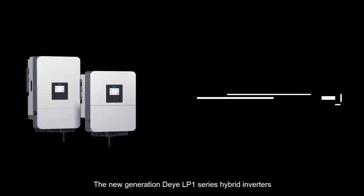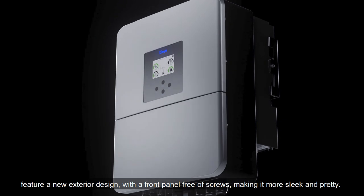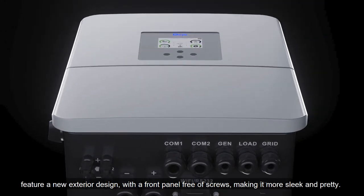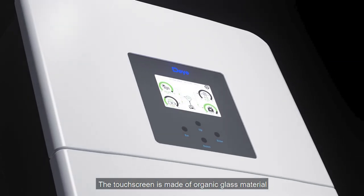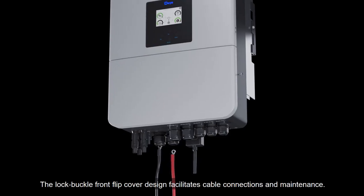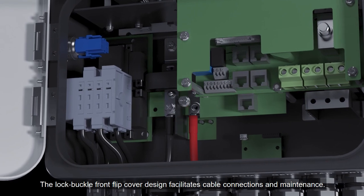The new generation DeYi LP 1 Series Hybrid Inverters feature a new exterior design with a front panel free of screws, making it more sleek and pretty. The touchscreen is made of organic glass material with better touch sensitivity and longer lifespan. The lock buckle front flip cover design facilitates cable connections and maintenance.